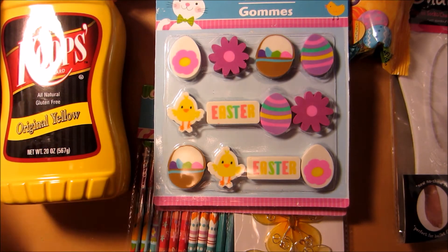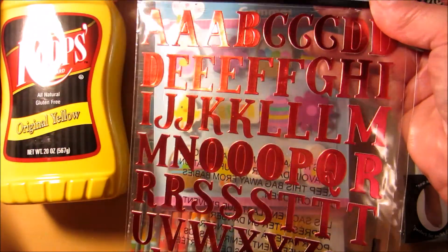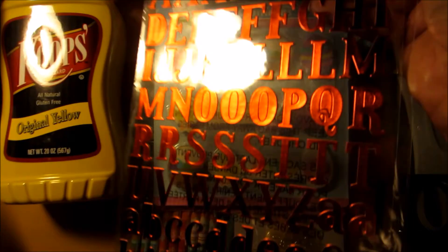I went to a 99 cent only store, and they just didn't really have anything. And then I found one pack of the Red Foil Alpha, upper and lower case.